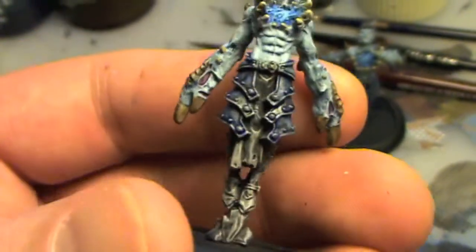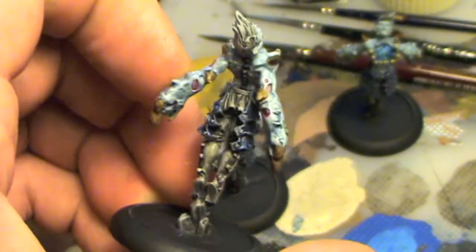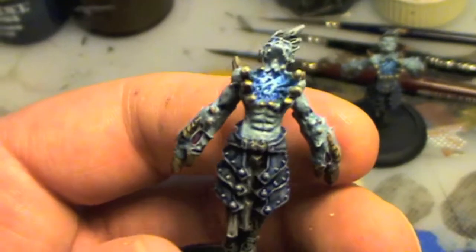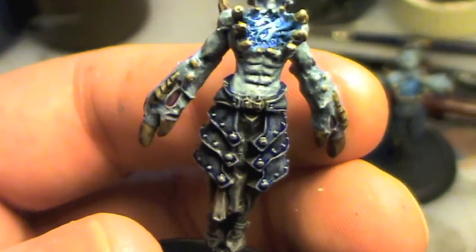I need to work on the growing cloth around the legs and the back, and then that'll be more or less it — some small bits of metallics but not too much.